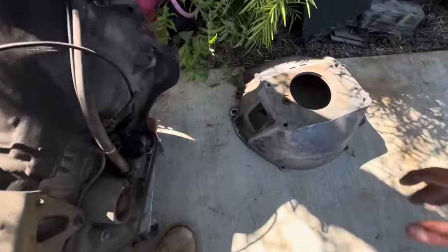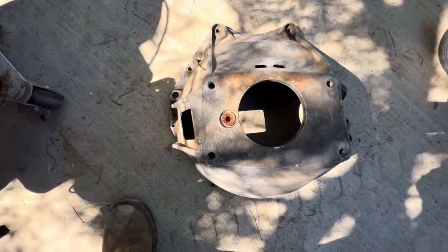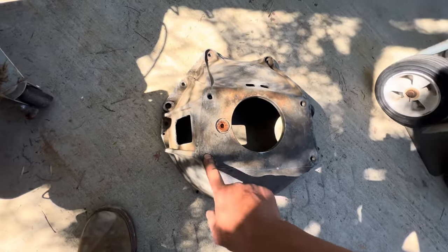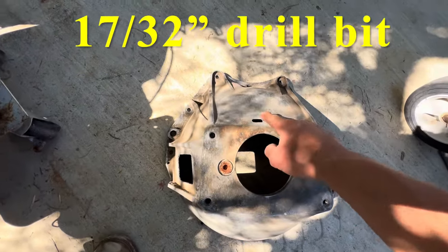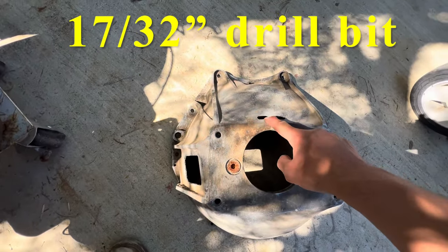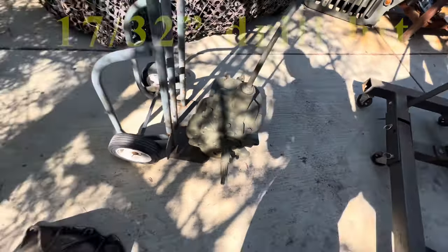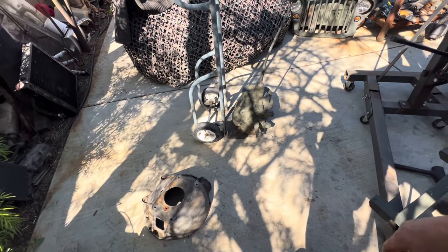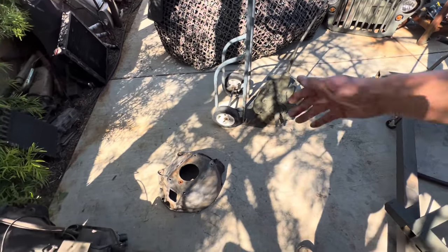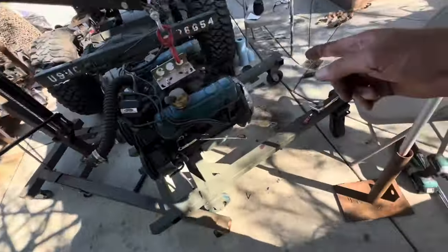Next comes the bell housing. We gotta do a couple of little things here — gotta drill out these two bottom holes at 17/32nds, and then we've got to cut a little clearance right here for this little lip, so that way my SM420 that I did a spray can rebuild with fits onto there.